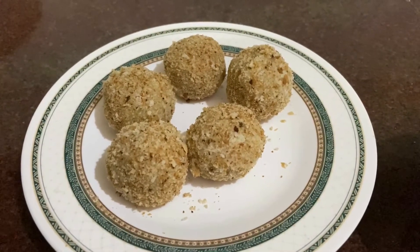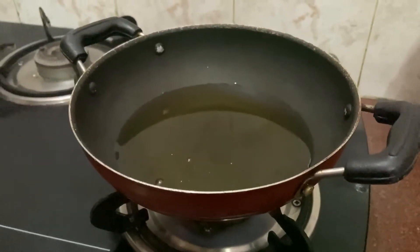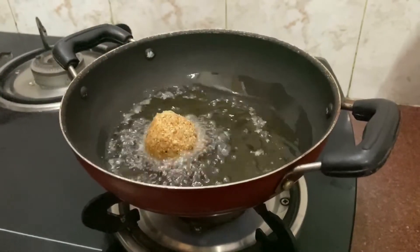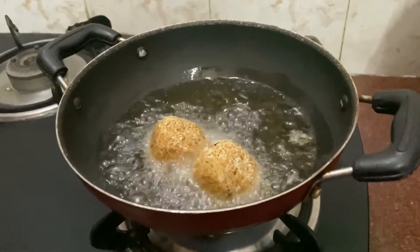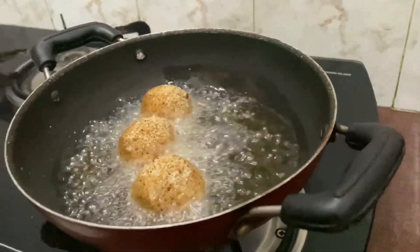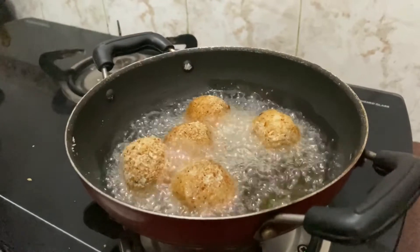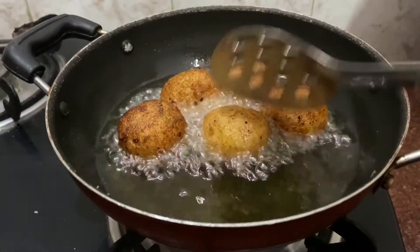Now we'll fry them. Heat oil in a kadai. Once the oil gets heated, carefully add the balls into the oil in small batches. Fry the potato cheese balls on medium flame, gently stir them, and fry until golden and crisp.